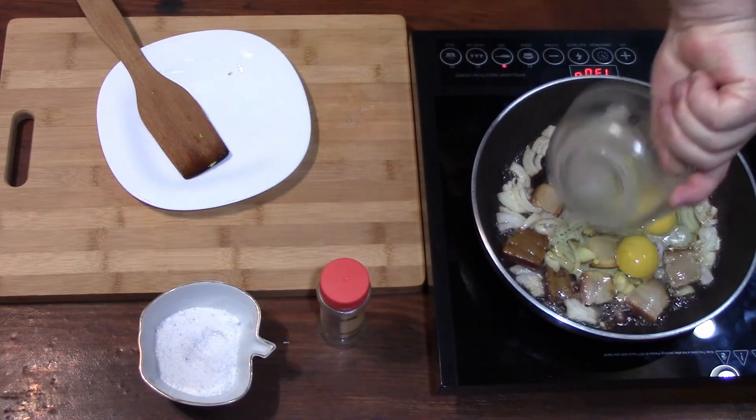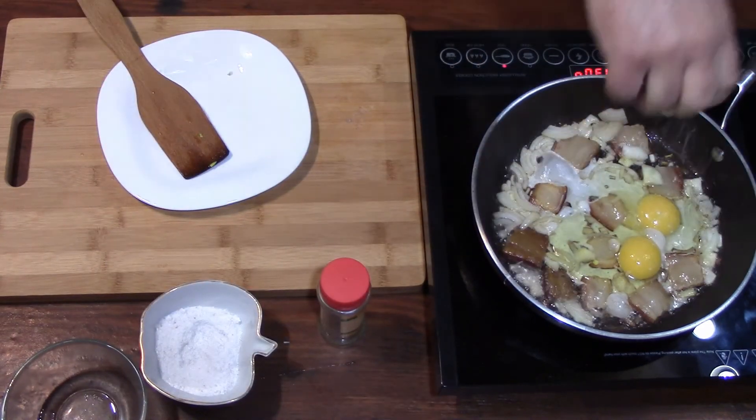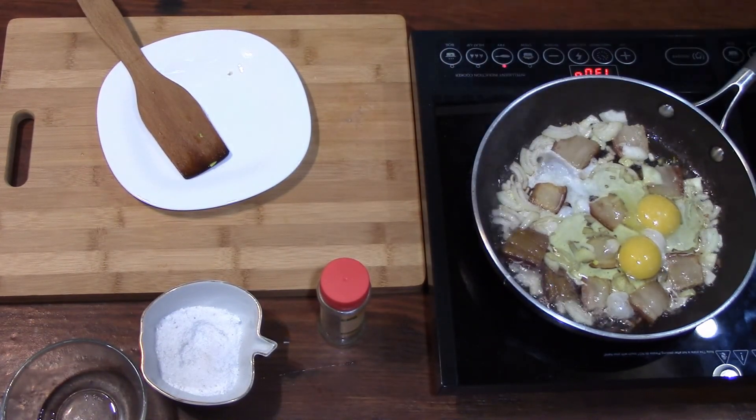Add eggs. Salt. Cover with a lid for 1 or 2 minutes.